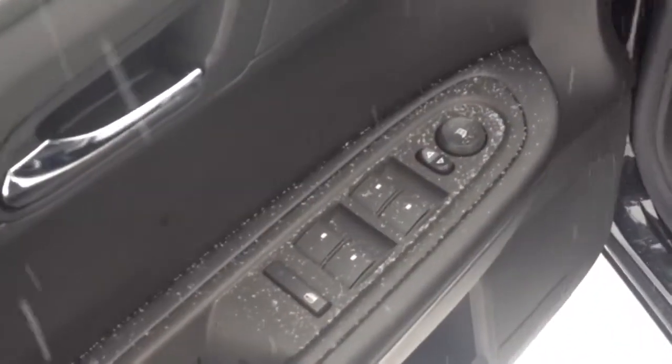Just seeing the car itself — power everything: windows, mirrors, locks, including your seat. We have the ebony cloth interior. We can go ahead and slide in.